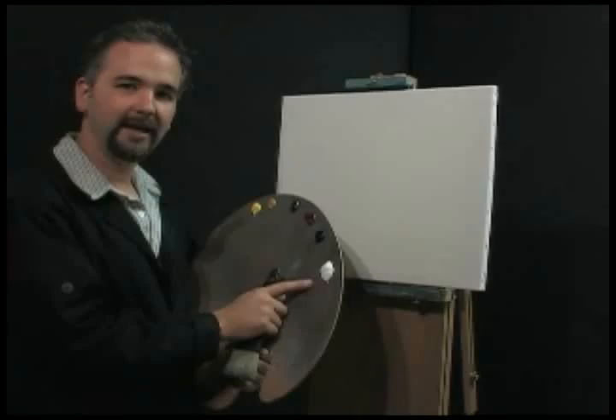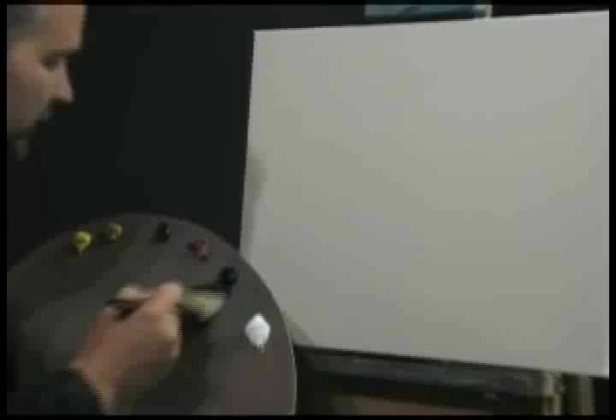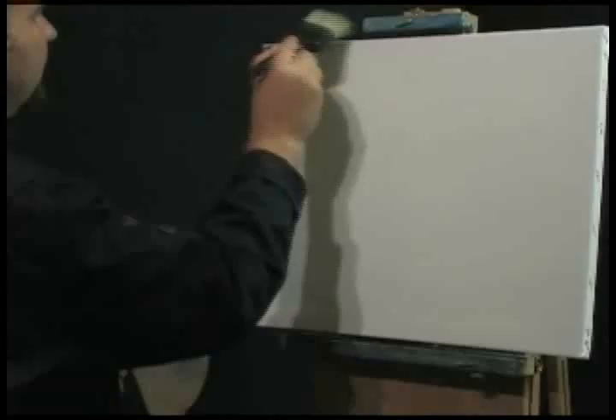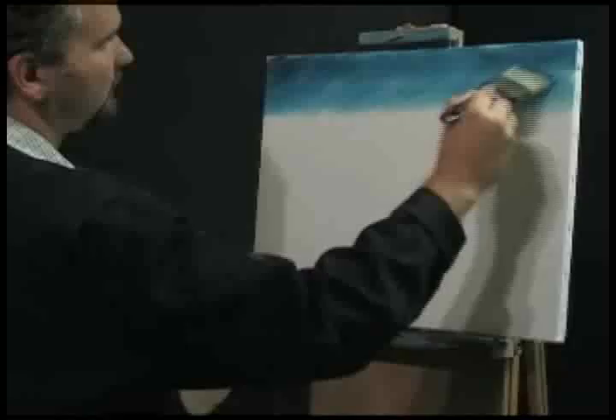Let's have some fun — let's go into the prussian blue. Use a two-inch brush here. See how I'm loading it, just bringing the paint down. Let's go up to the top of the canvas right up here. The sky is applied just by simply X strokes, just like this, back and forth.